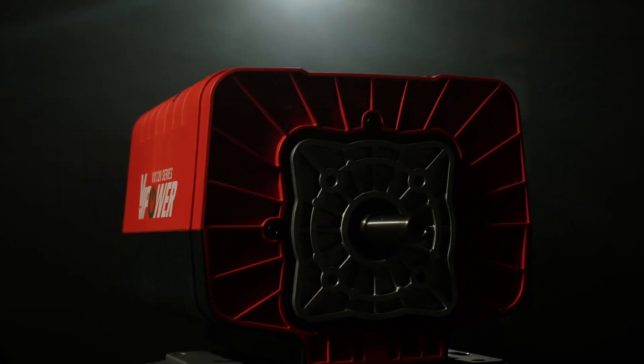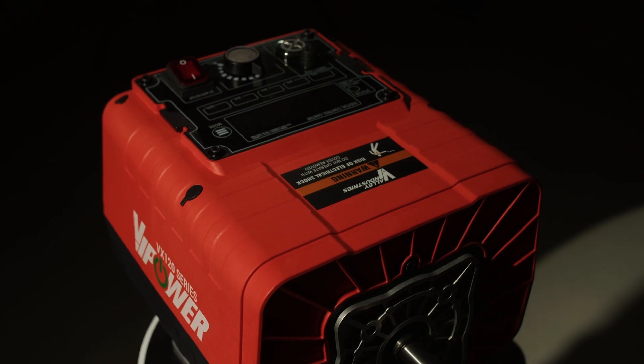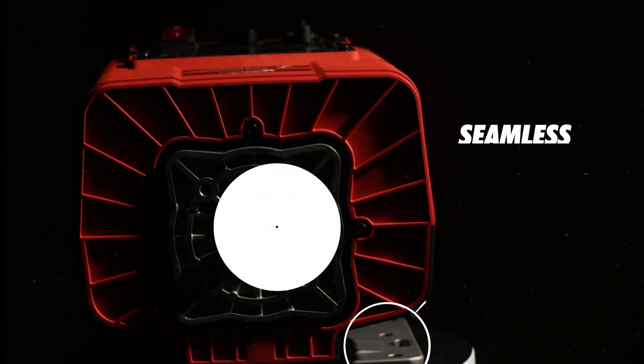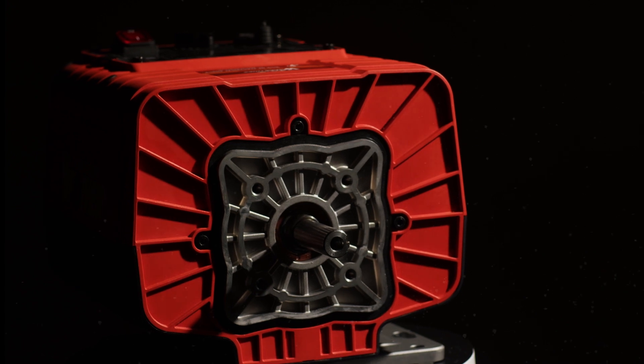Introducing the VI Power electric motor family, the future of efficiency and innovation across multiple industries. With universal mounting plate and output shaft dimensions, swapping out traditional gas engines like the Honda GX for the VI Power electric motor is a breeze.